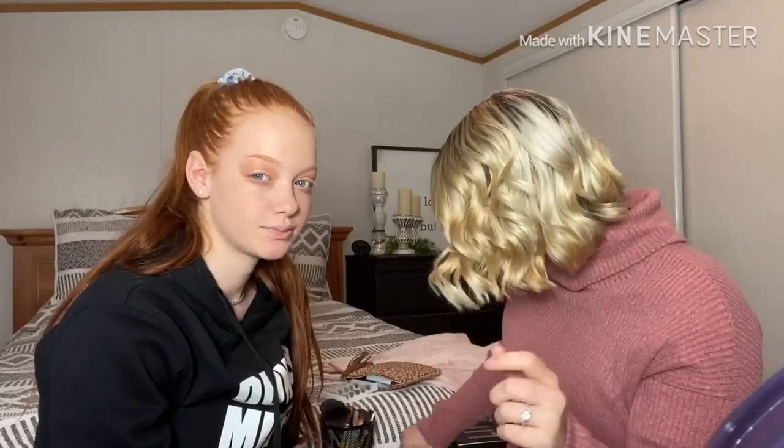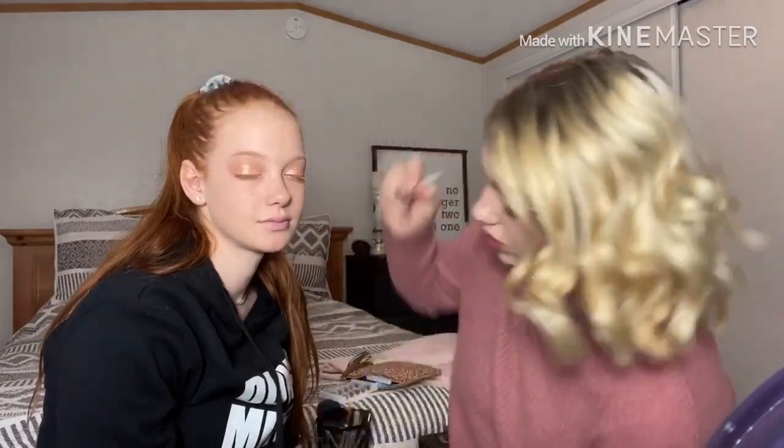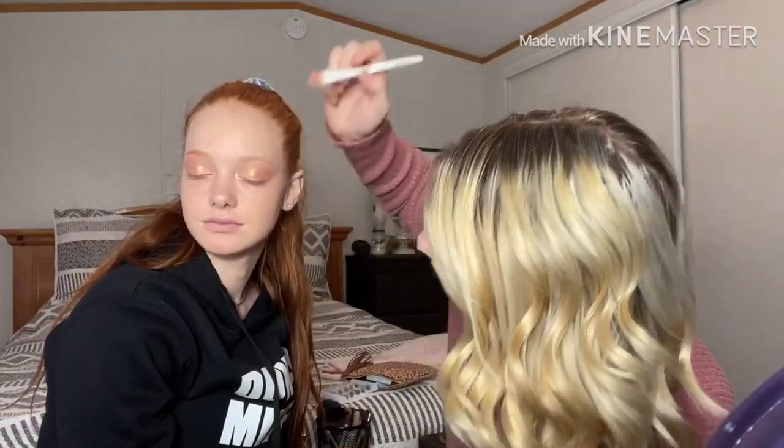You look high — no you don't. Every time I put makeup on I look high. It's because you don't have mascara on yet, so it makes your eyes look smaller. Once I put mascara on you'll look way better. Then I'm gonna take some highlight — I'll use this palette I got from Ipsy. I'll put it under the eyebrows and then a lot in the inner corner because you gotta be shining, girl.